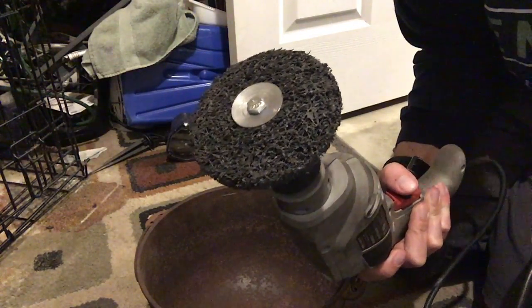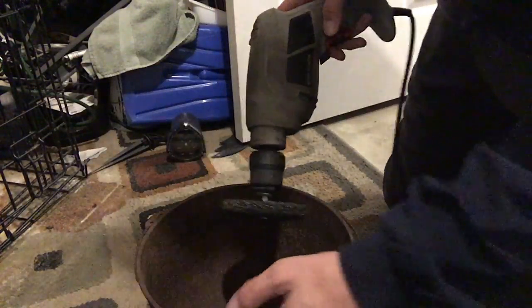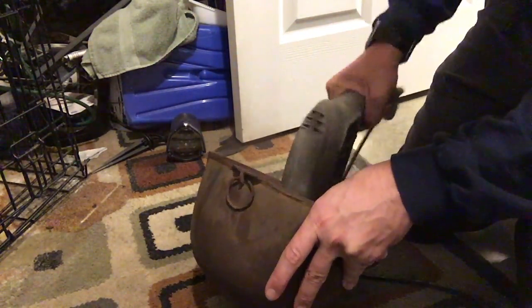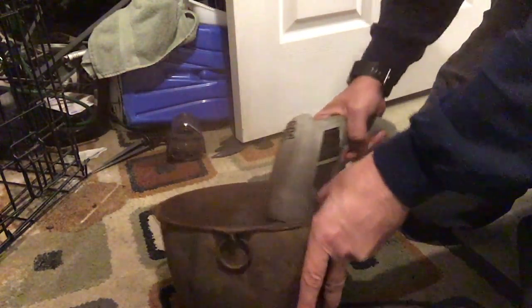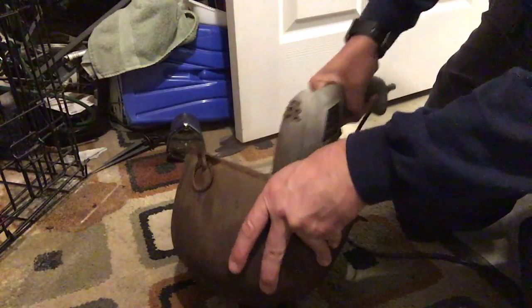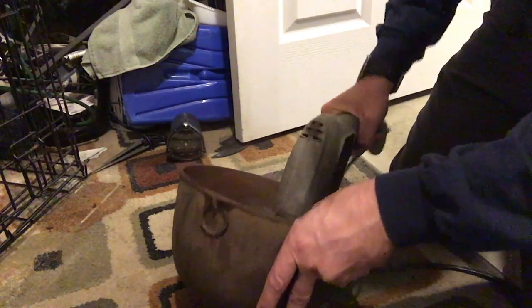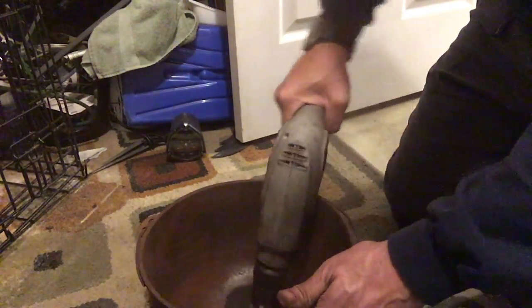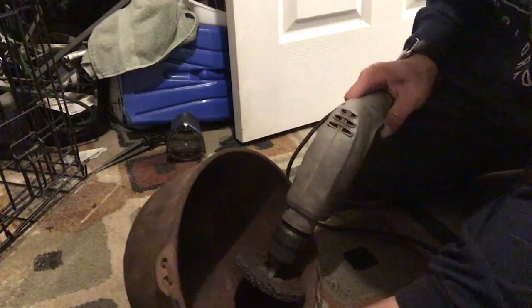Different brands make it. We're just going to run through this kettle real fast. You can finally see the surface right there. It's producing a lot of rust dust in the air. Just going to continue grinding on it.